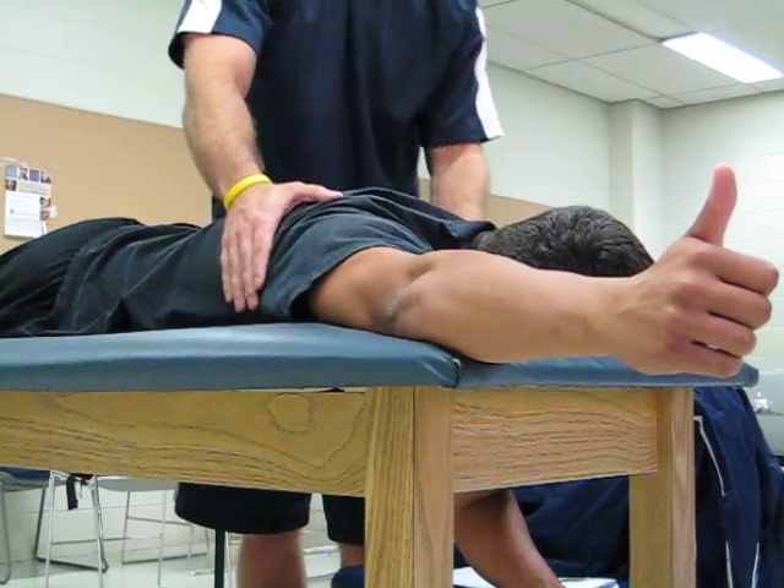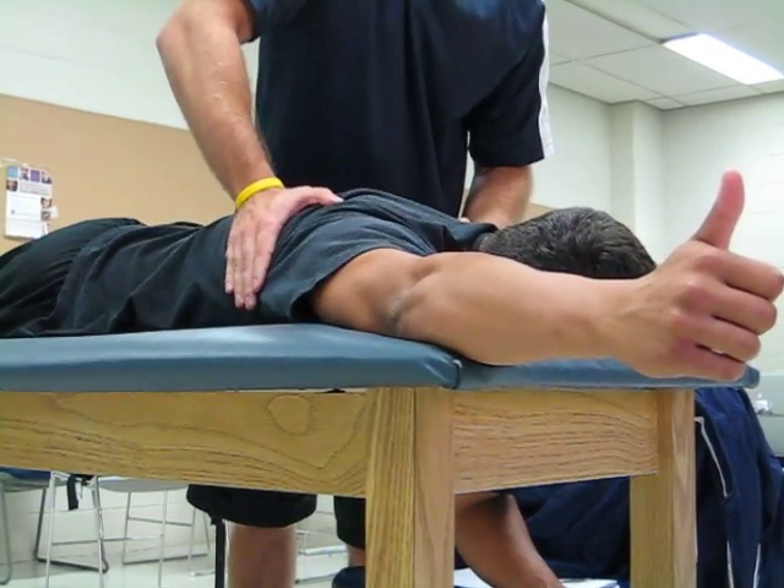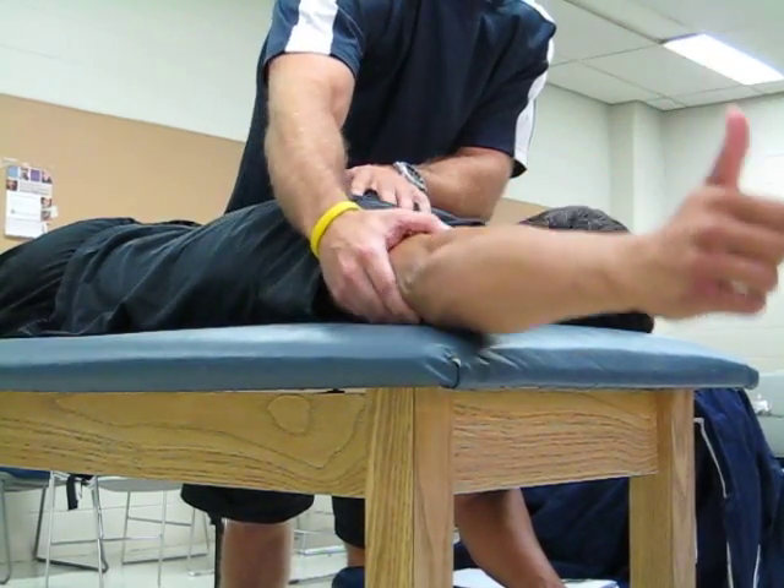The last one's going to be for maximum, which is normal. I'm going to apply maximum resistance. The patient's going to give me all he's got. Go. Good job. Hold it up there, and we test for end feel.